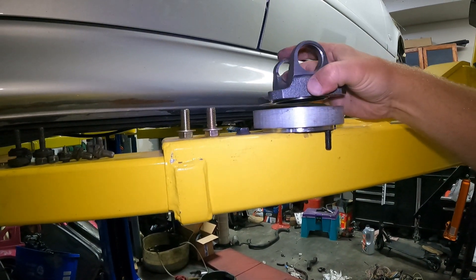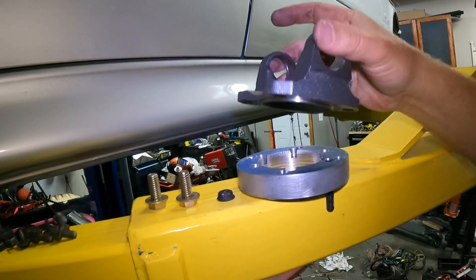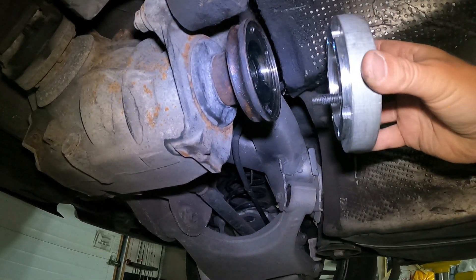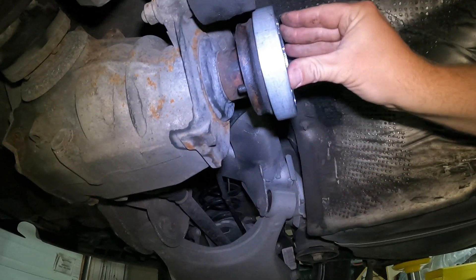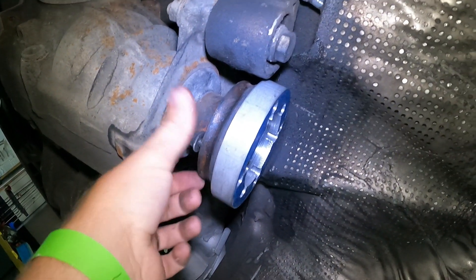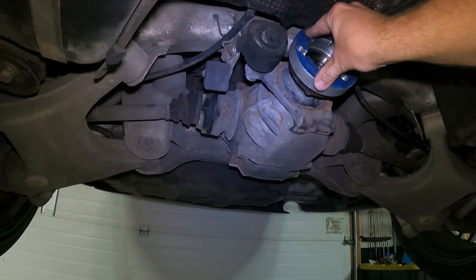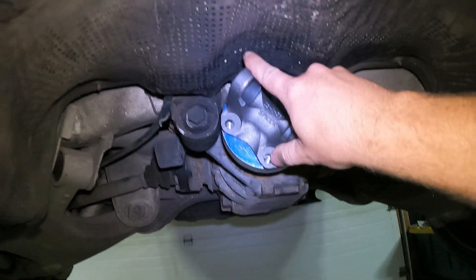We bolt this to the differential and then bolt this flange on top of that. There's a pilot in the middle to center it. We drilled it out to that size so we can bolt this flange to that. There's a shoulder on that flange so it sits down inside and bottoms out, and it actually bolts from the back side. So I can put all six bolts to hold this adapter to the differential and then bolt this adapter to that adapter.